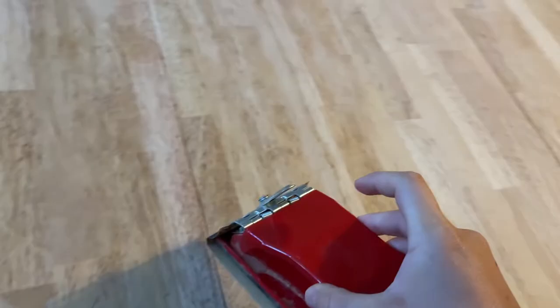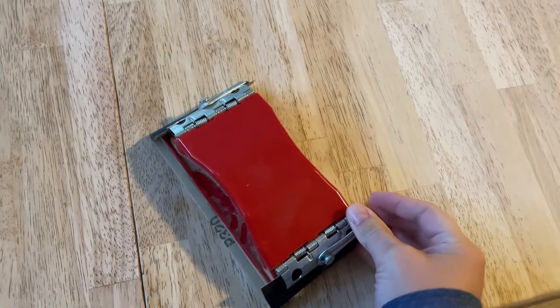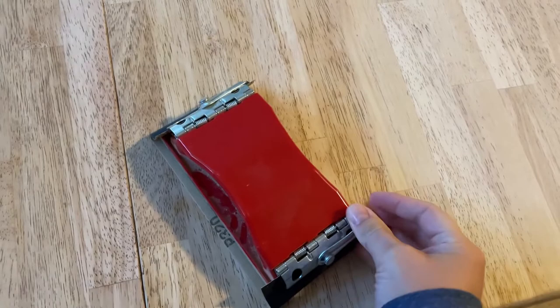For the top, I'm using a sanding block — you just put the sandpaper in it and it makes it easier to sand. Anywhere flat, I'll use this, and for the legs I'll do it all by hand — go with the grain and just sand it down. I ended up just sanding the top thoroughly since I don't really care if the legs are super smooth. I did the varying grades of sandpaper and wiped it all down to get all the sanding dust off before getting to the staining.